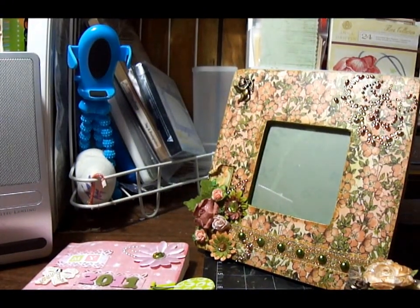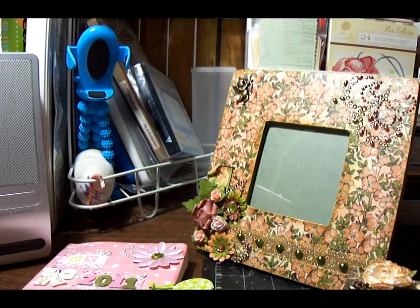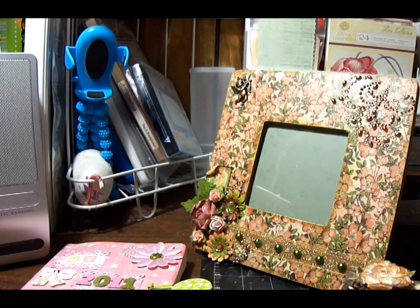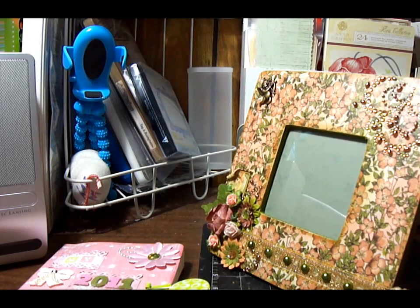Hi everybody, this is Aiza. I'm making this video to share a couple of projects I worked on. This is the third time I shot this video, but I noticed when I show the picture frame, you can see me in the plastic, so this is why I'm now turning it to the side.